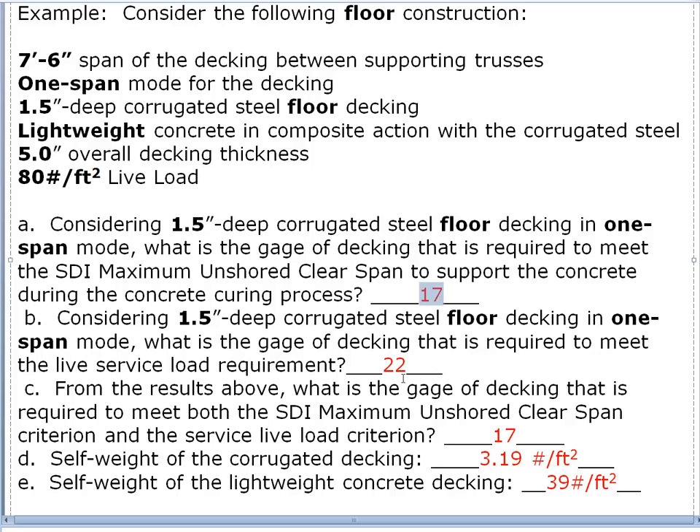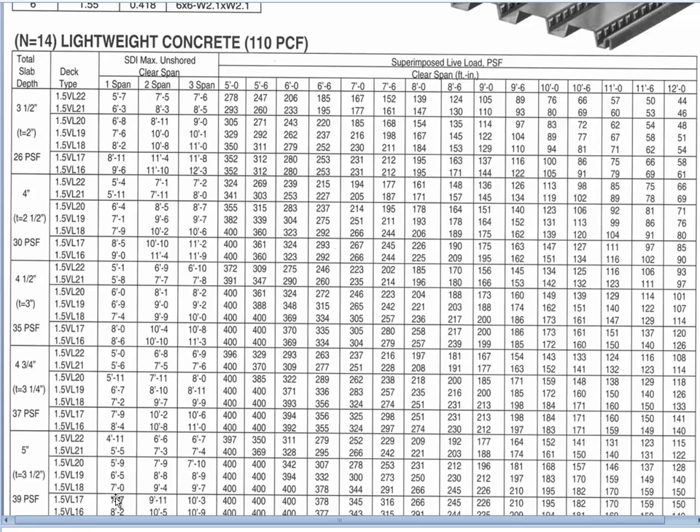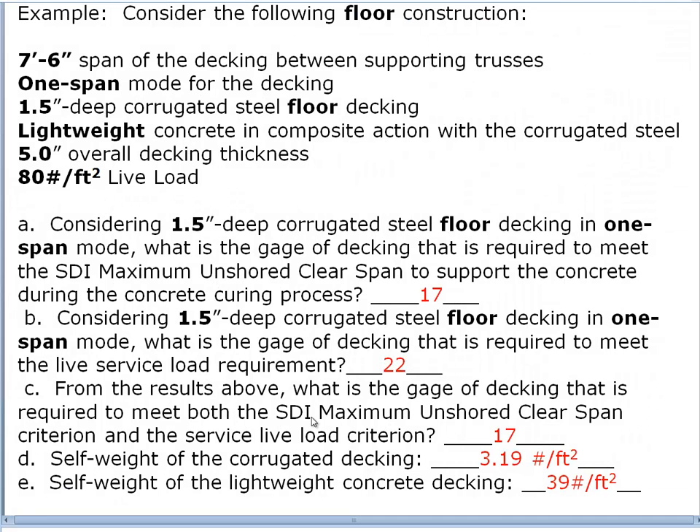Part B: considering the same decking in one-span mode, what gauge is required to meet the live service load of 80 pounds per square foot at a seven-foot-six span? When we come to that portion of the table everything is typically oversized — the nice message here is that once we've sized for our construction load we're pretty well over-designed for service load. We can go all the way to 22 gauge. So from a service load point of view, very light gauge material suffices.